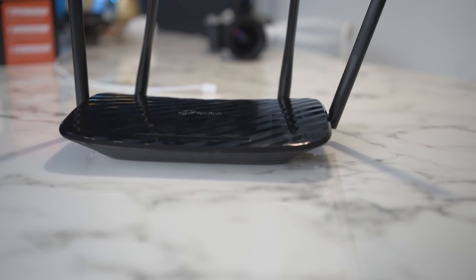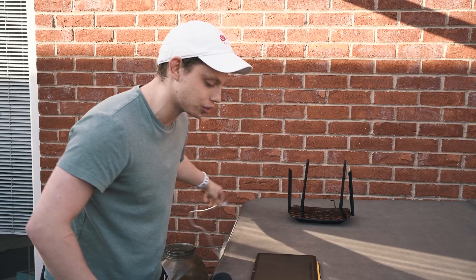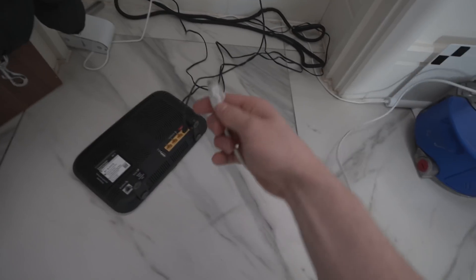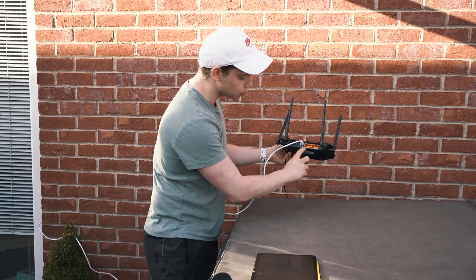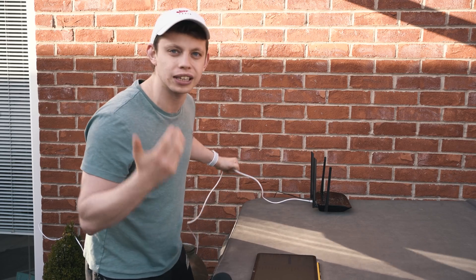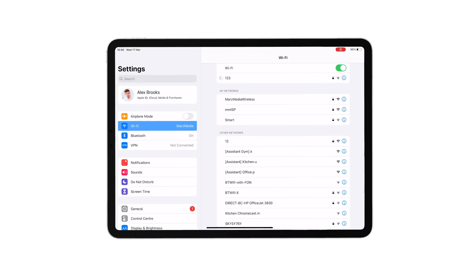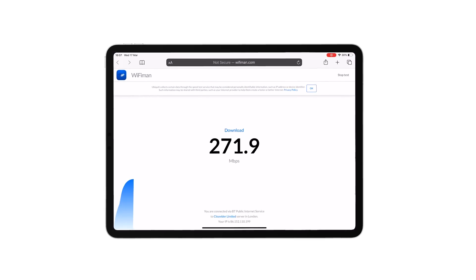Now we've got our new access point configured, we can unplug it and take it to the location that needs Wi-Fi. We're out on my deck and if we go on the iPad to Wi-Fi man, without it plugged in, we're getting about 15 — it's jumped up to 25, maybe 20 megabits through a couple of brick walls. Now plug the first end of that Ethernet cable into your original router and the second end into the internet port of this TP-Link router. With this setup you can also utilise the four ports on the back to plug in hardwired devices — you could run one cable to your lounge, have this next to your TV, plug in your TV, your set-top box, your Sonos — and this is giving off Wi-Fi. This was £40 on Amazon. Straight to three bars — back to Wi-Fi man, hit refresh, and there you go: 260 meg out in the garden.